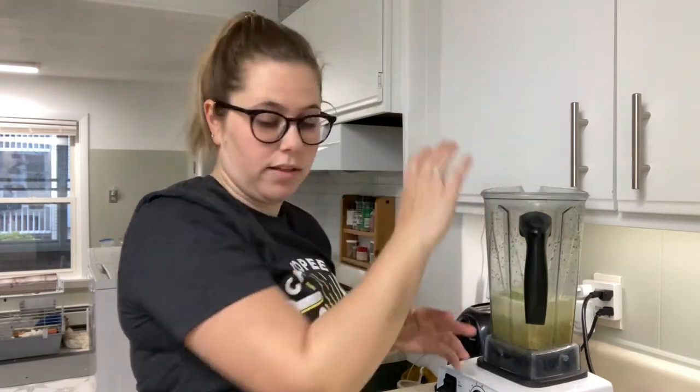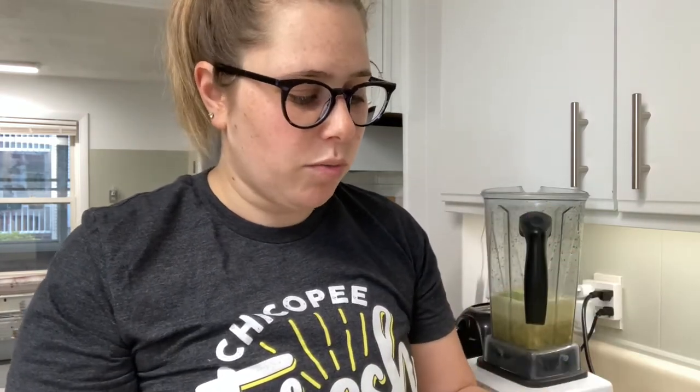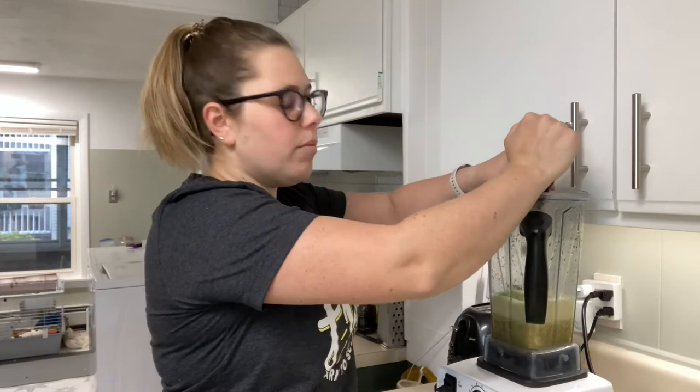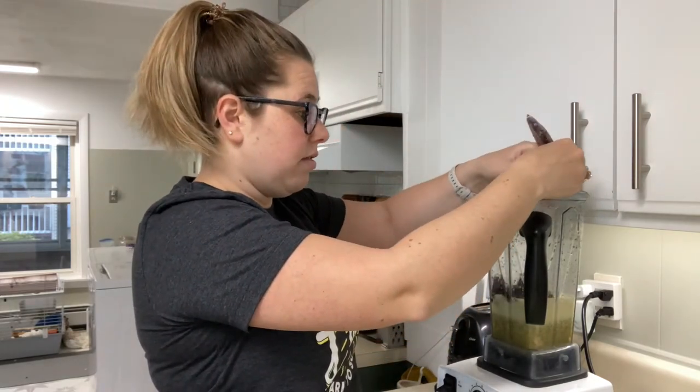I'm just gonna put those in like such. This recipe actually calls for blueberries but I don't have any, so I'm going to use this acai packet that I've had from Trader Joe's. You could probably use whatever frozen berry you have. To be honest, the orange juice flavor is pretty powerful here, so it's really up to you what other flavors you want to have.